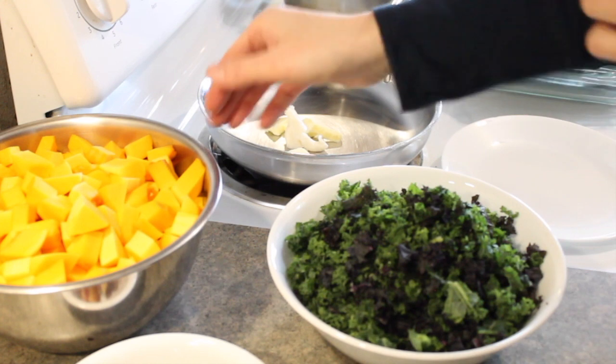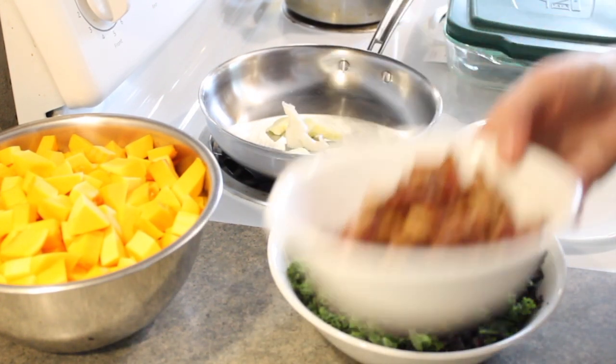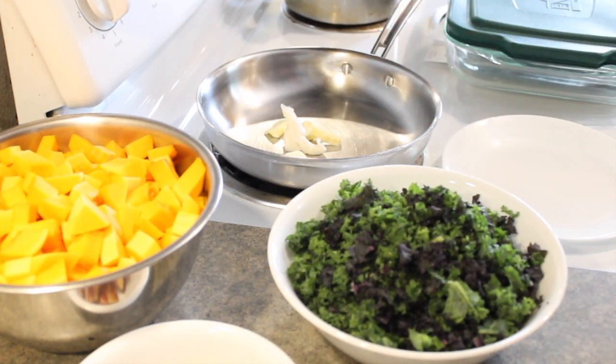So we're going to do the butternut squash first — it bakes longer, so I thought I would get that going first. This recipe has some bacon in it, and I reserved all of the bacon grease from the pan that I baked it in, and I put some of that in addition to some butter in the pan.